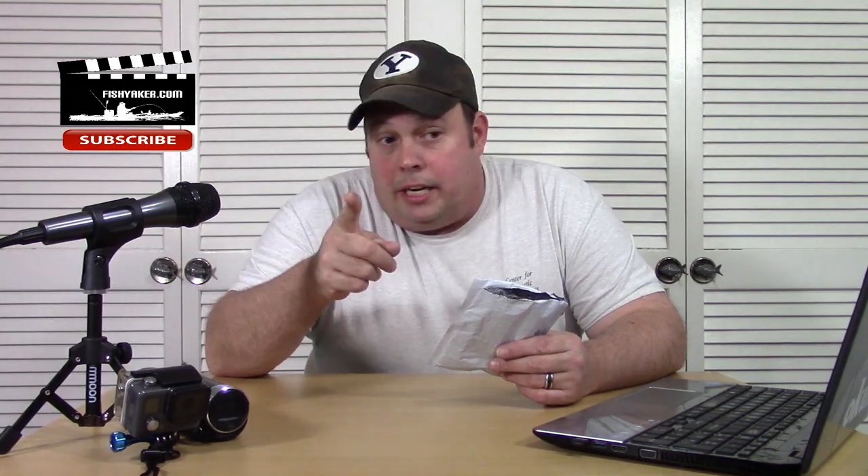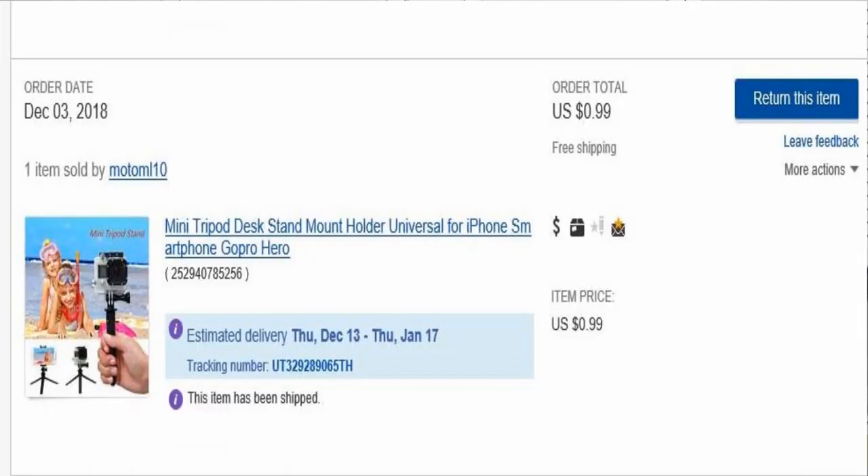I picked this up for 99 cents and free shipping off of eBay. Go down below, you'll see the link to it — you can click on it if you're interested. It's listed right here: Mini tripod desk stand mount holder universal for iPhone, smartphone, GoPro Hero. Right now it's actually up a little bit to $1.08. I picked it up for 99 cents, so it's up a little bit. It's got a bunch of different pictures on it — it's kind of self-explanatory, there's not really a whole lot to it.